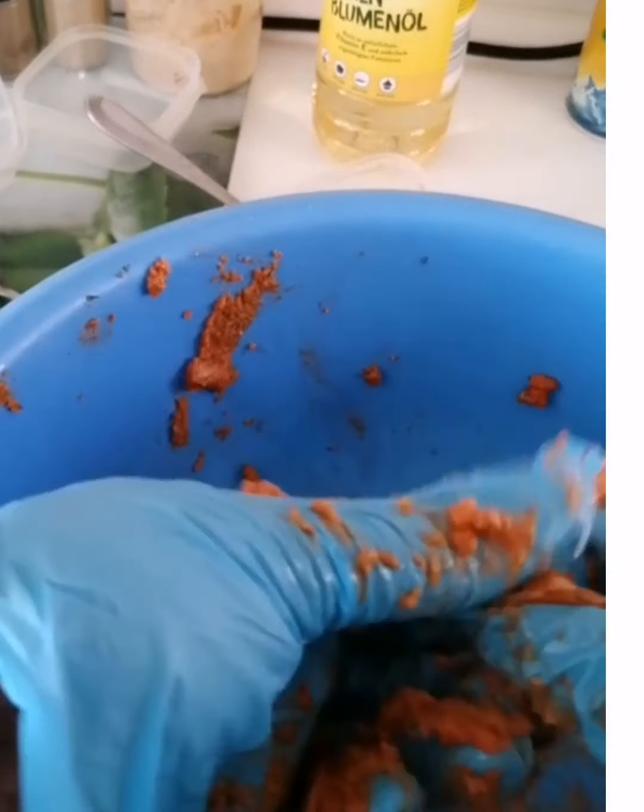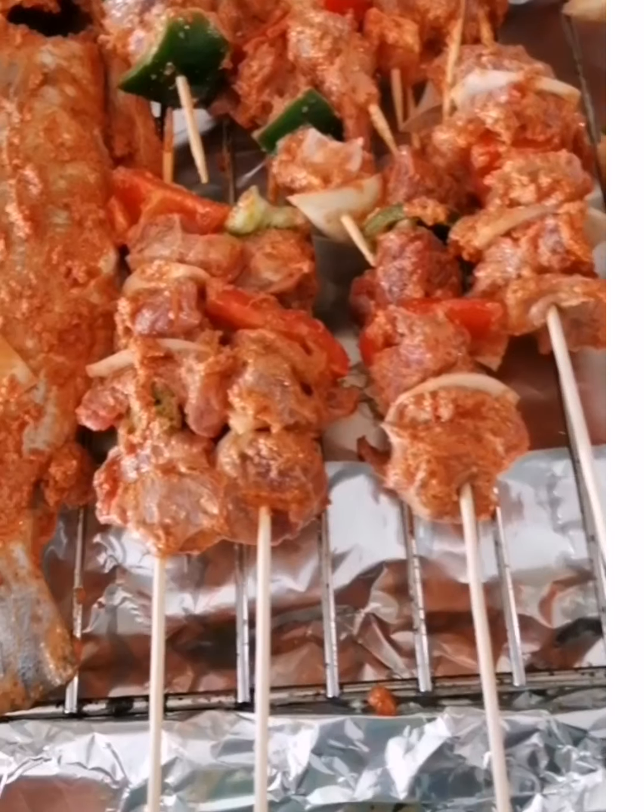Guys, please don't forget to subscribe, comment, and like, so at any time I post a video you'll be the first to be notified.